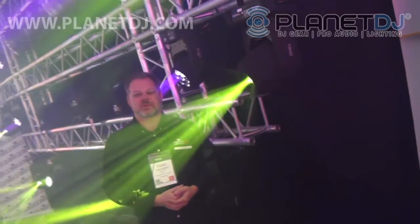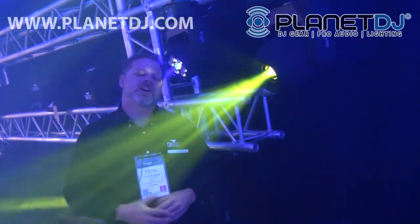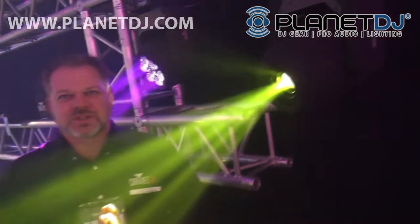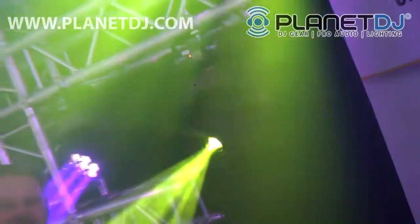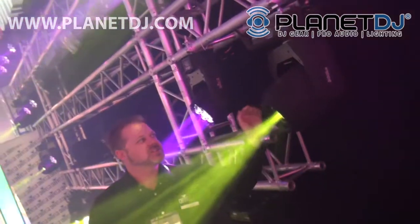Hey, it's Todd here at Chevet DJ once again with PlanetDJ.com — got another great mover to talk to you about. In our line of Intimidator series, we've taken the 350 and 450 and bridged that gap, so we've got something here in the middle, between that nine hundred and fifteen hundred dollar price point. What I've got right here is the Intimidator 400 — we'll call this the bigger brother to the Intimidator 350.